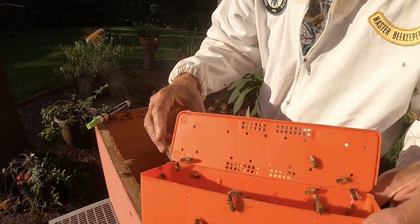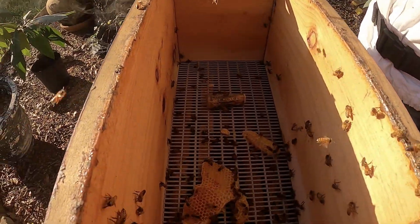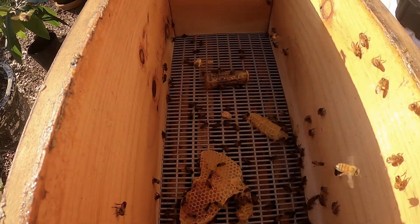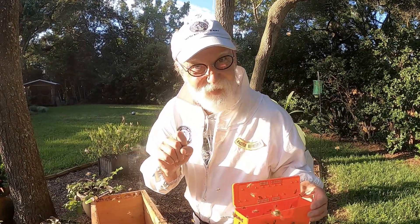We don't even have to put her in the battering box — we can just leave her on top, inside the box, ready to go. Simple, easy technique. Anybody can do it. Give it a try. Enjoy beekeeping.